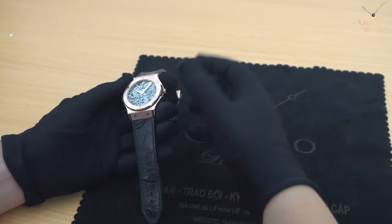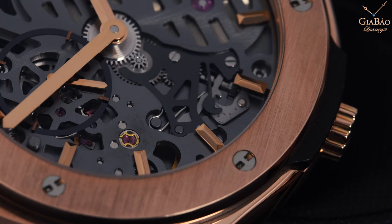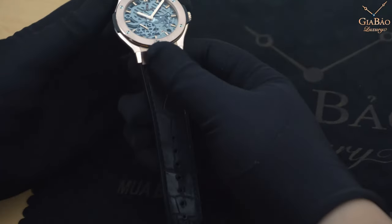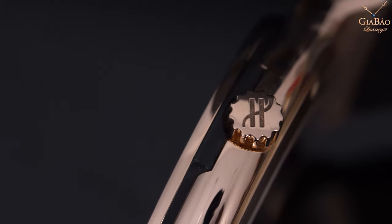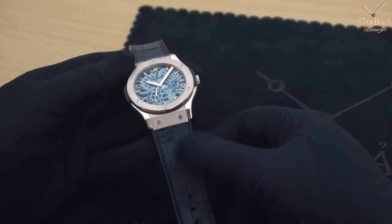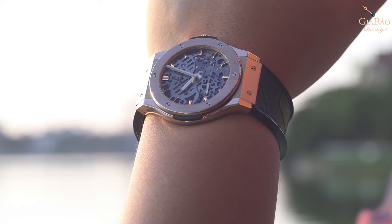Điểm nhấn cũng như nét đặc biệt phá cách cho chiếc đồng hồ này là Hublot đã sử dụng 2 phương pháp hoàn thiện: sử dụng những phần xước, kỹ thuật làm sức mờ từ phần nối dây đến vành bezel, và làm bóng ở phần tai và phần thân. Mục đích để một chiếc đồng hồ không bị quá đơn giản.